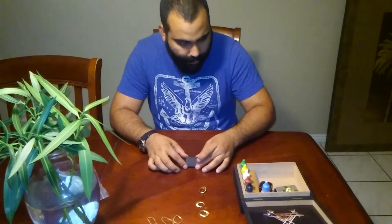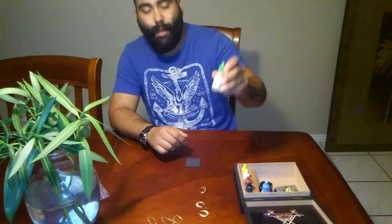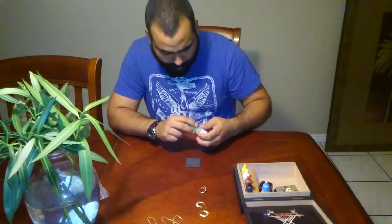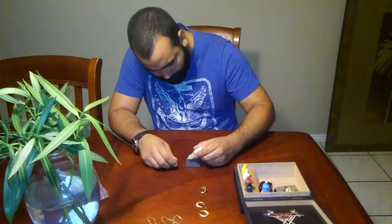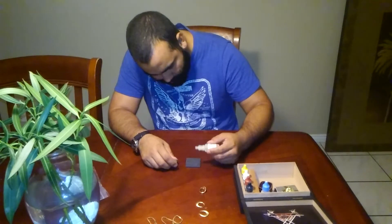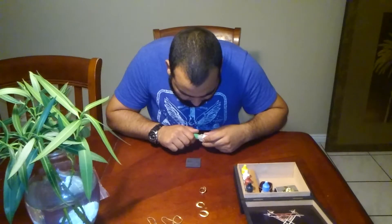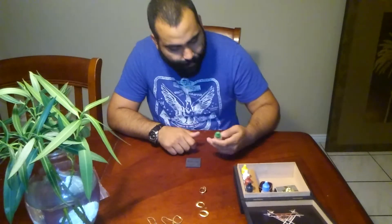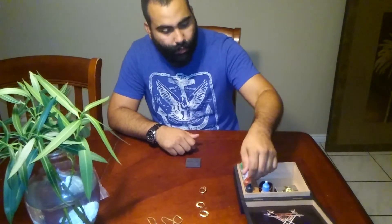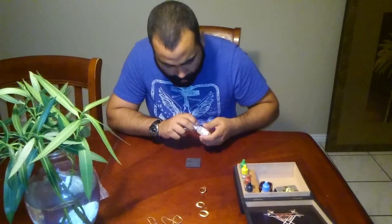I don't see any of the lines fading or melting, so I'm going to move up to the 14k. The line is still solid on all of them, so now I'm going to use the 18k to see if I can melt any of this stuff away.